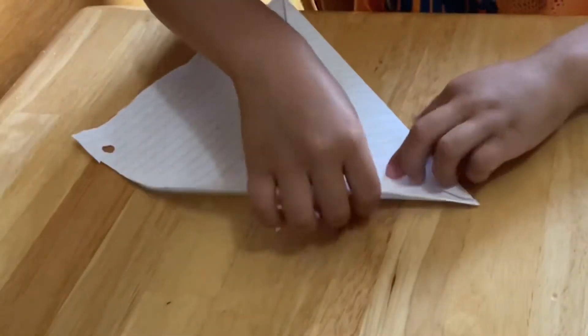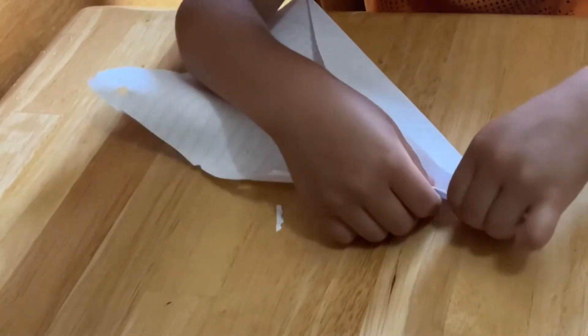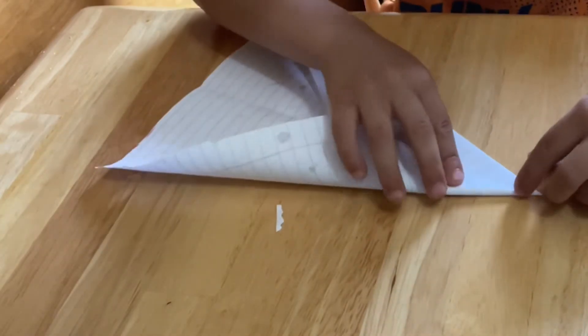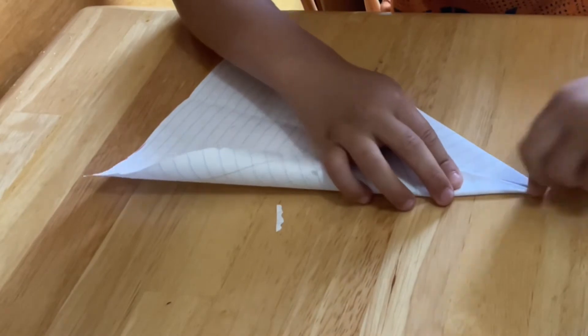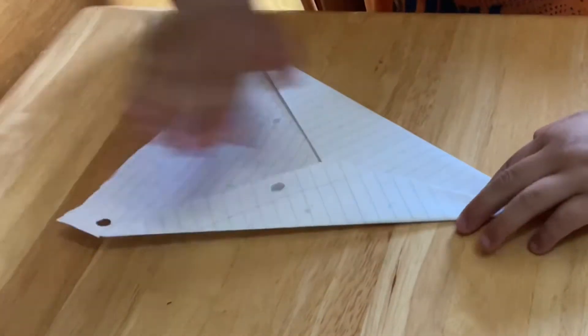Now you do it like this, the right way how you did it on the other side. And there should be something that looks like this.